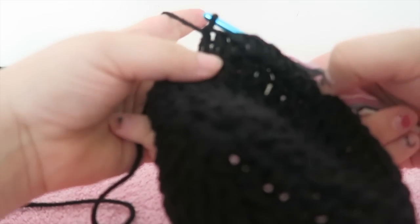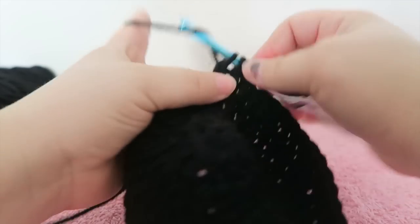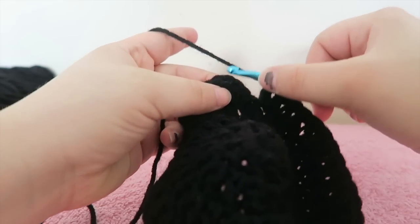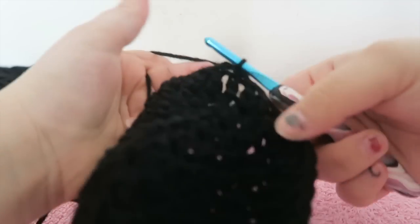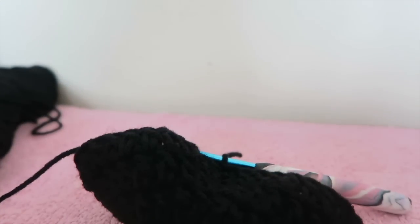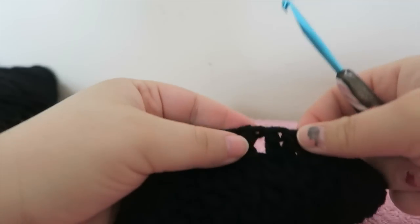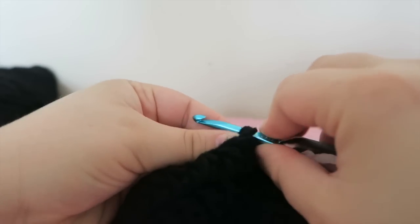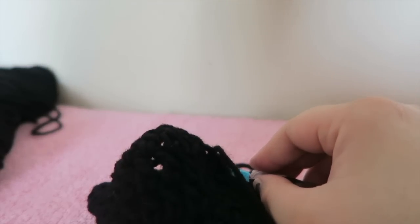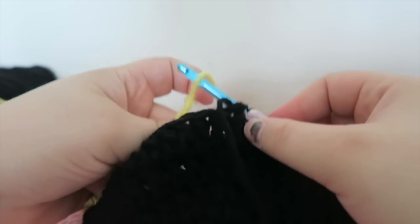Coming up on the end: one, two, three double crochets by themselves, and then my last stitch should be two double crochets together in that stitch — and it is. Slip stitch into the top of the chain three. We're going to cut this yarn off. I like to chain up one, cut, pull through, and reinsert my hook in that stitch where I just left off because I don't want to lose where I am. First we're going to attach our yellow — I want to get this attached so we don't lose where we were.